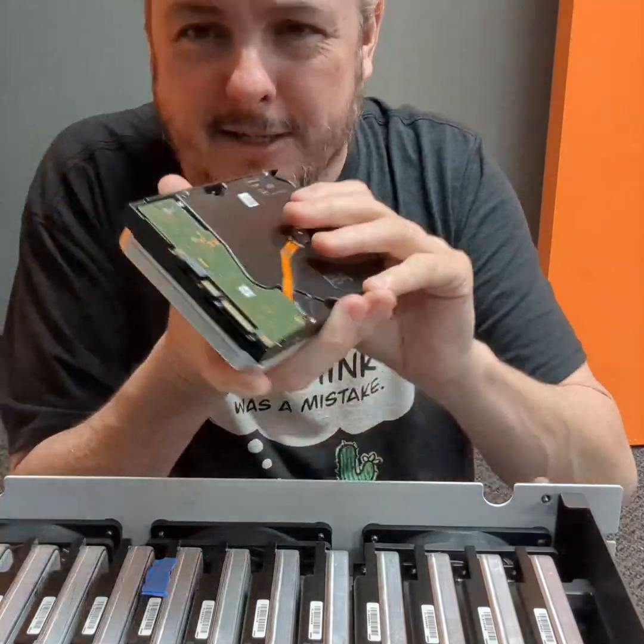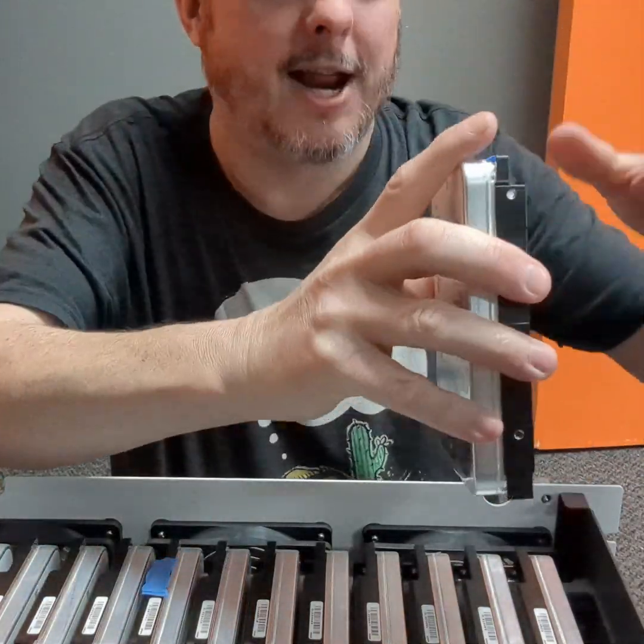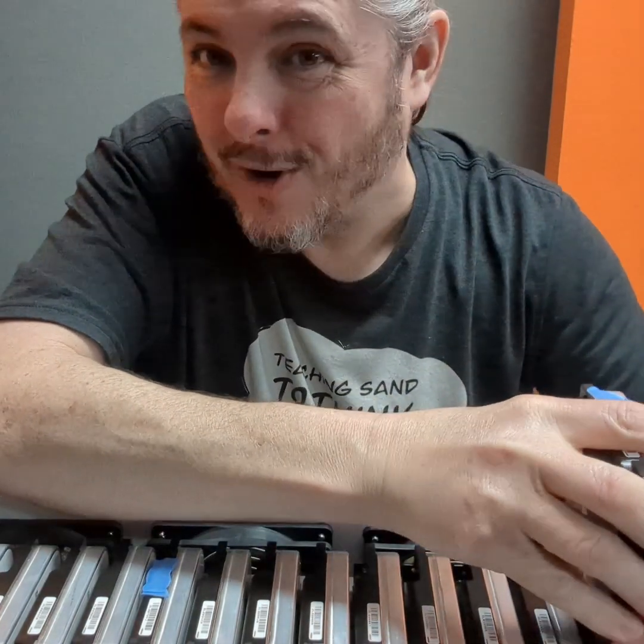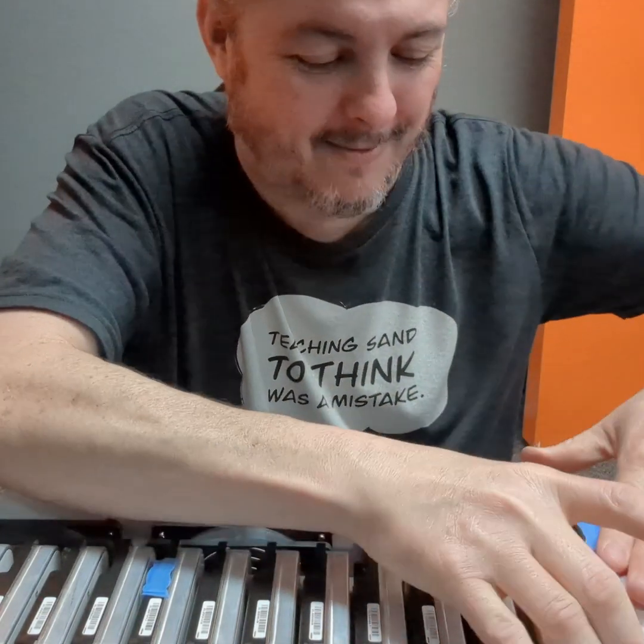I'm going to pull it out and reinsert it because, due to shenanigans of my own making, a few of these were not pushed in all the way. So we're going to try pushing it all the way and see if that fixes it.